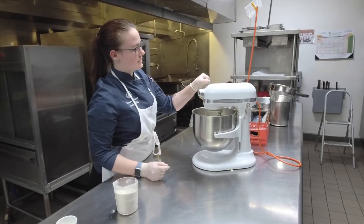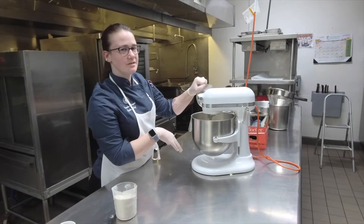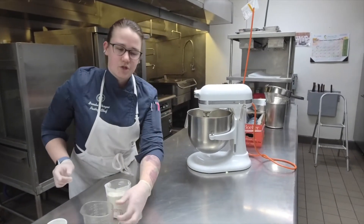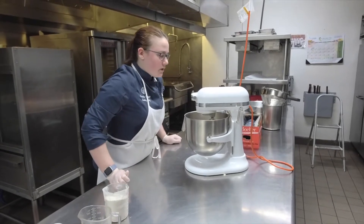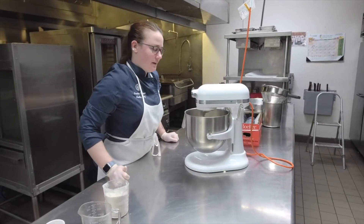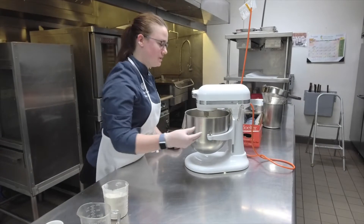I like streaming it in because it disperses more evenly, rather than just having a wet clump in the middle. When you're mixing pie dough, you want to make sure you mix it just until everything's incorporated. If you mix it too long, you'll have a tough pie dough. It will also be harder to roll out — it will develop too much glue and then spring back when you try to roll it, so it will be too difficult to work with.